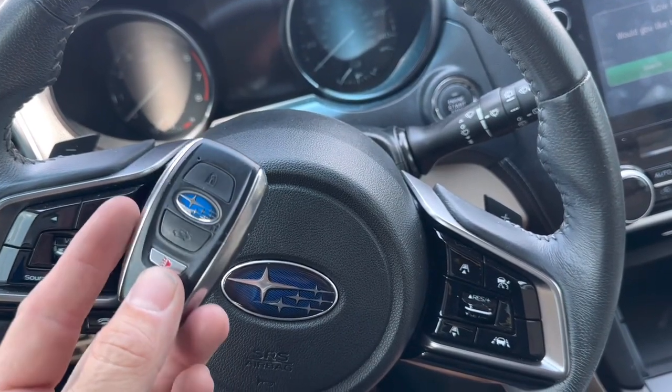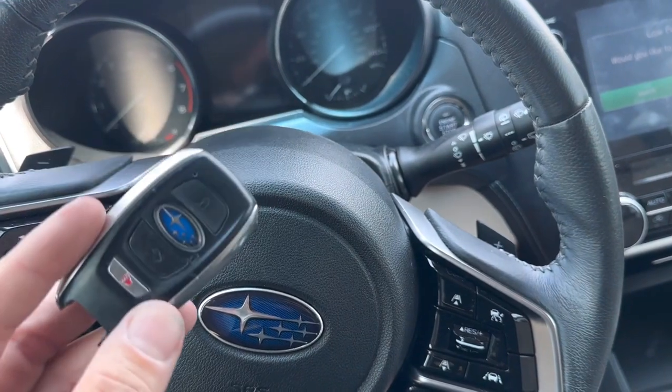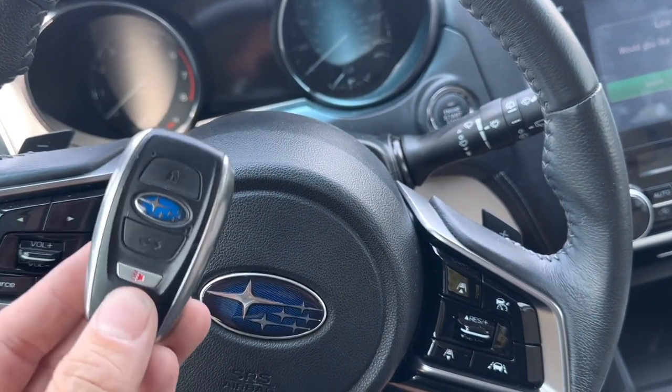What's going on everyone? Today I got a 2019 Subaru Outback. I'm gonna show you how to get your Subaru Outback to start if your remote battery is dead.